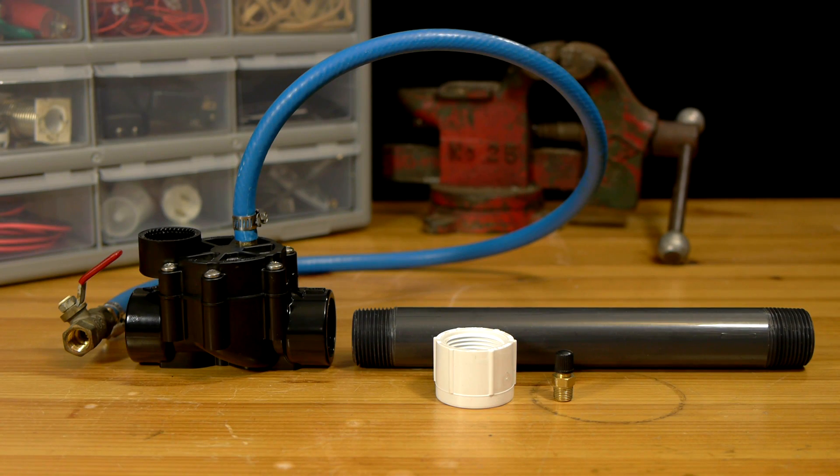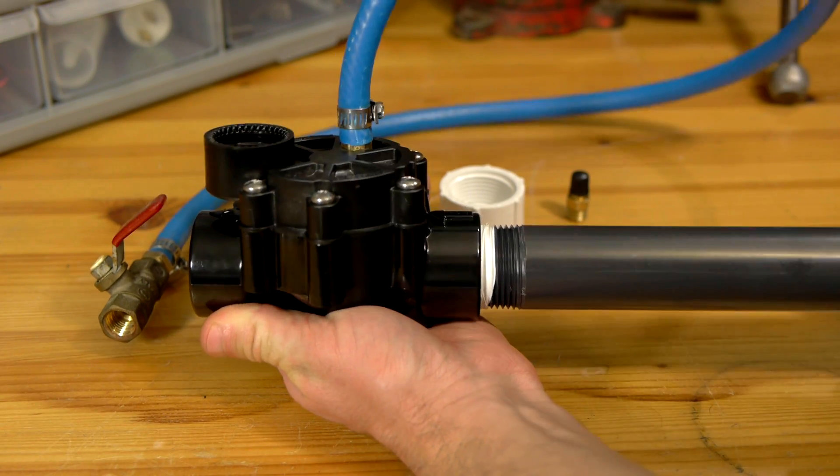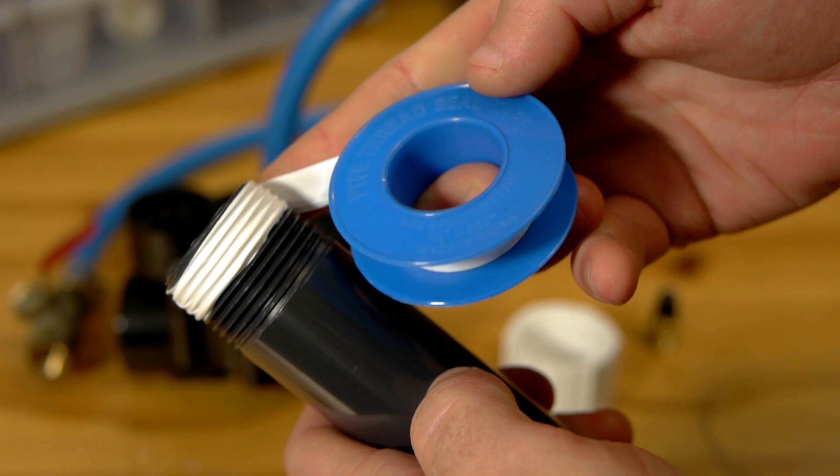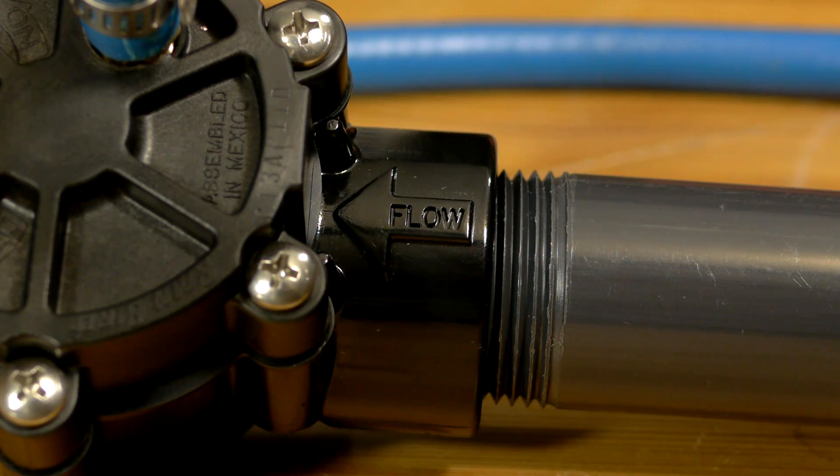With the valve ready, the rest of the assembly is pretty straightforward. A 12 by 1 inch length of schedule 80 PVC is threaded into the valve with some teflon tape for an airtight seal. The valve only operates with one direction of flow, so this pipe, which will be the pressure tank, threads into the input side.